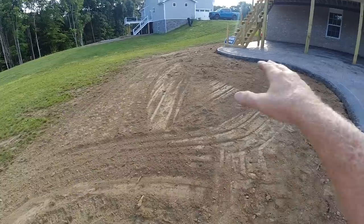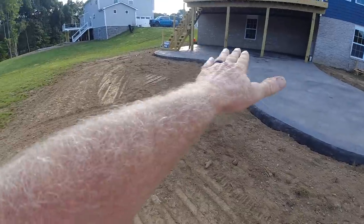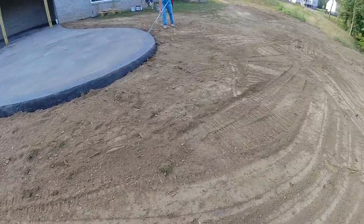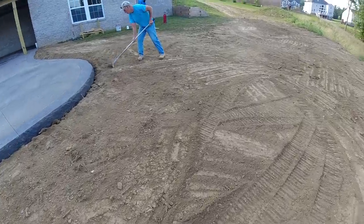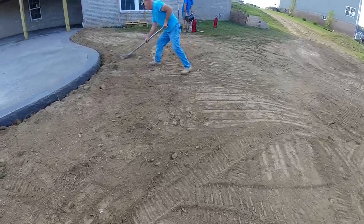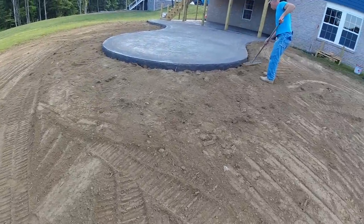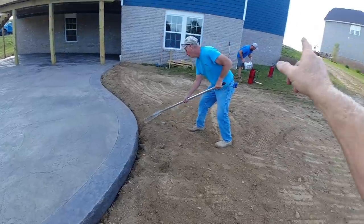The homeowners can take it from there or they can get a landscaper. This one's a little bigger than normal but it blended real nice. It's pretty nice topsoil - quick rake, some grass seed. Be green again before you know it. Letting this dry a little bit more, Matt's getting ready for the second coat.